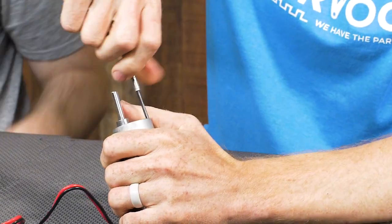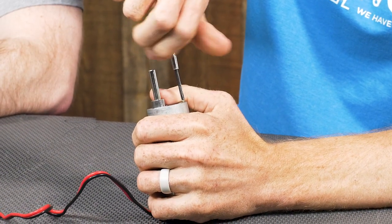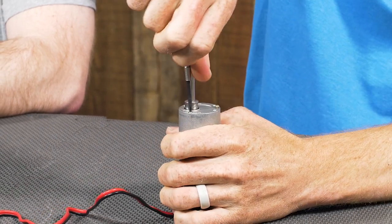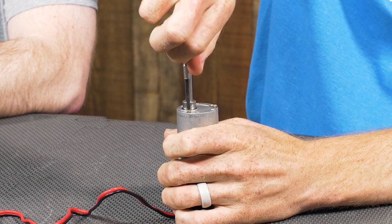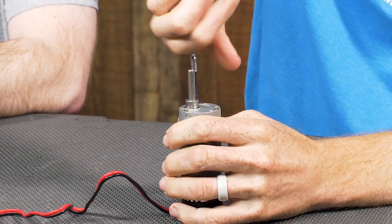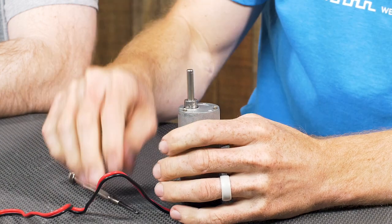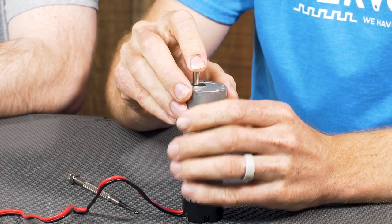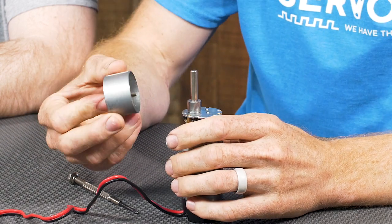On top of the spur gear motor there are going to be three tiny Phillips head screws. You're going to want to make sure you get the appropriate sized screwdriver in order to get those out, because if you strip the heads out they're going to be very difficult to remove. Once those are loosened up, you can slide the top off to expose the gears.